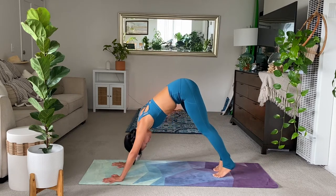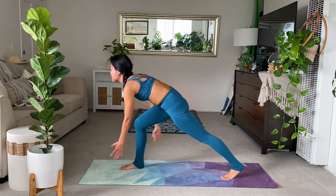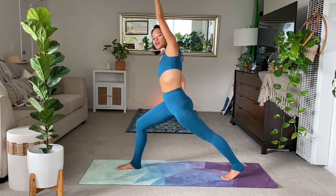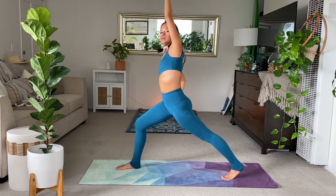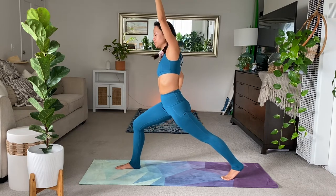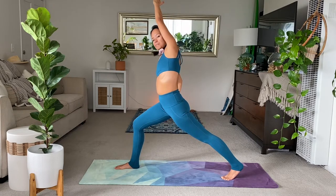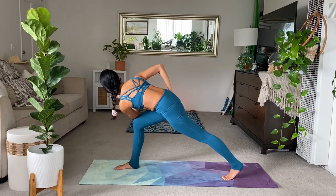Inhale, right leg up. Exhale, step forward. Inhale, rise, crescent. Take your right hand to your right hip. And then reach up and over towards the right side. Lengthening the left side body. You can anchor down your right glute towards the earth. Bend a little bit deeper into that right knee. On the exhale, go in for your twist. Hook your left elbow to the right thigh for your twist. Hands together.